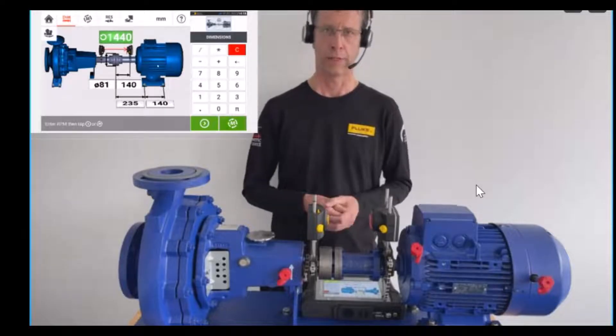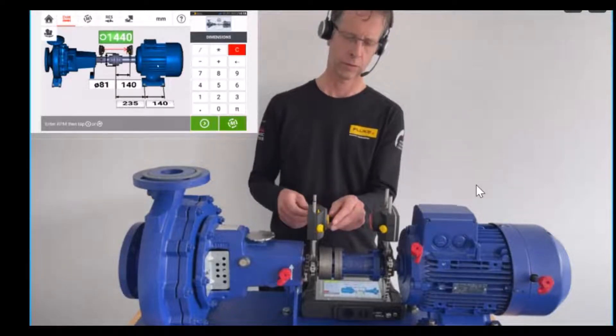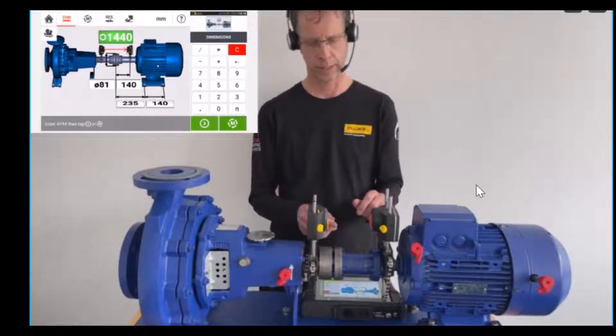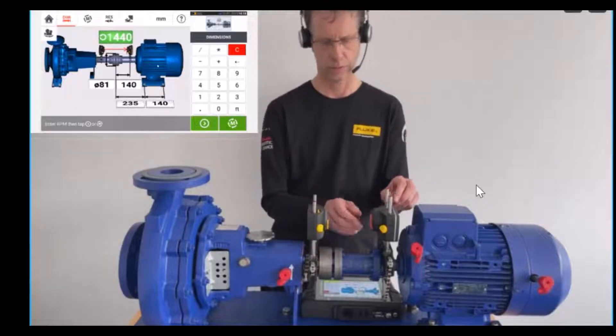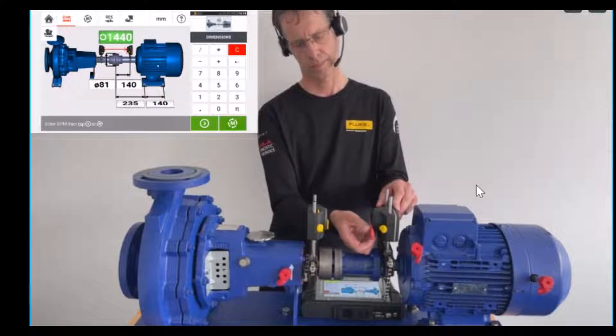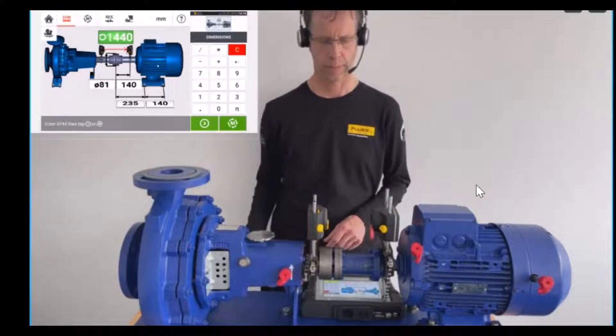In order to start the measurement, I'm going to open the dust cap on the sensor and park the dust cap on the lower right side. For the sensor, I do the same thing — open the dust cap and park it underneath.